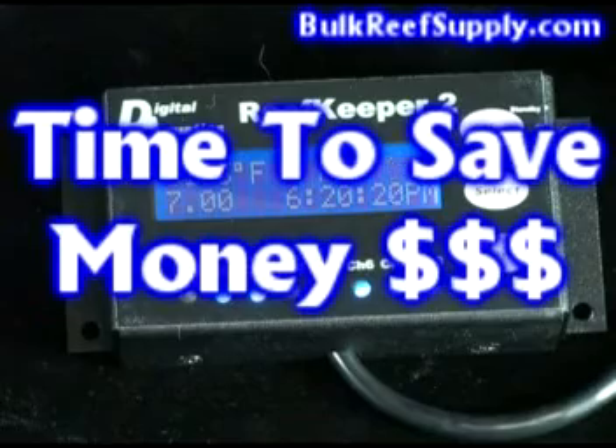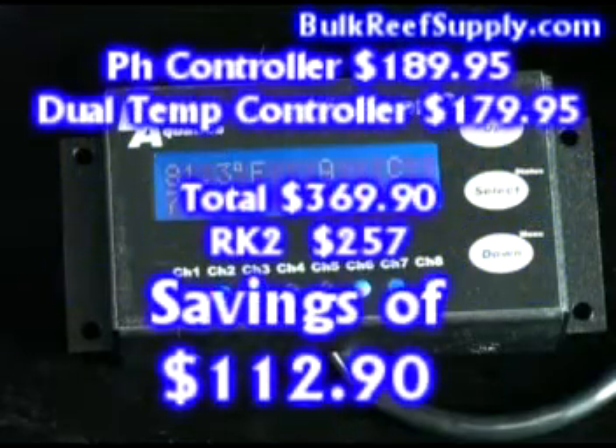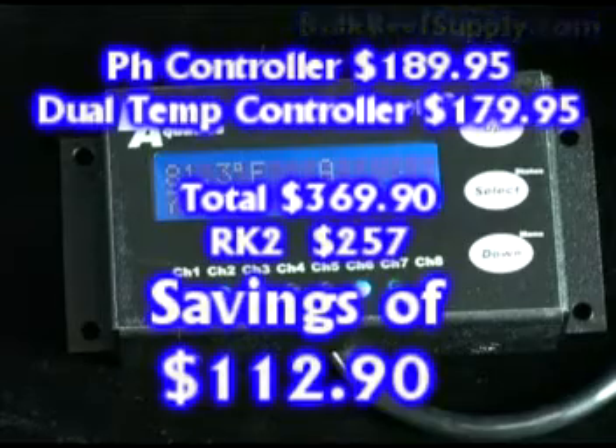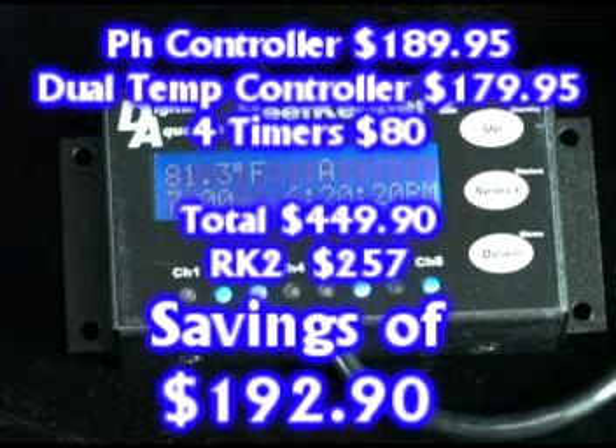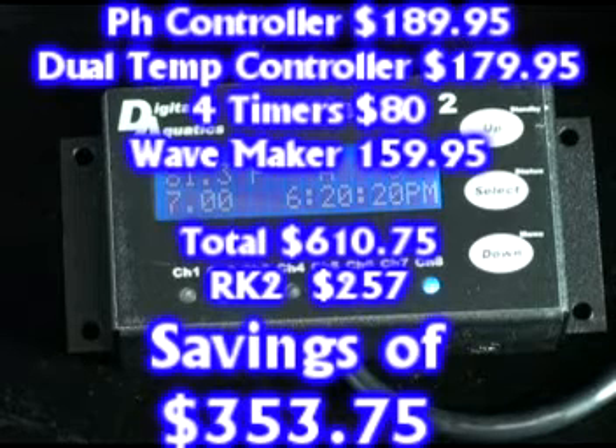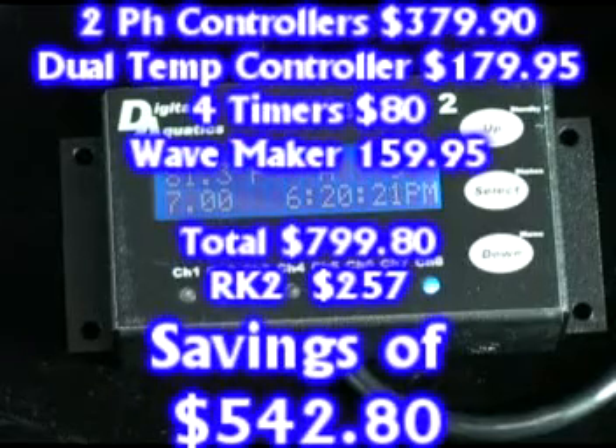Many aquarists don't realize how much money units like this can actually save. If you were to only use the RK2 as a pH controller and dual temp controller, you would save $112.90 over purchasing them separately. If you also used it to time your lights as well as dosing pumps, this would be another $80 for a total savings of $192. If you were to utilize the RK2's wave maker function, it would save you an additional $160 for a total savings of $353.75. And lastly, if you were to use the pH control function to control two different pieces of equipment, it would save you an additional $189 for a total savings of $542.80.